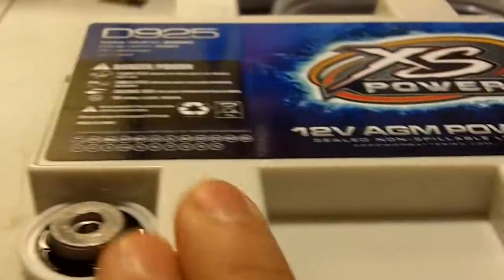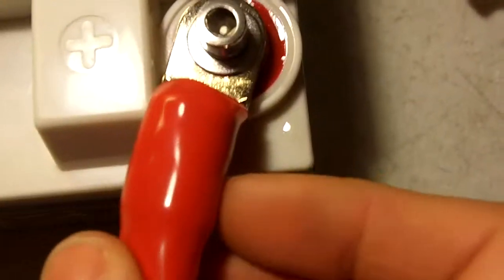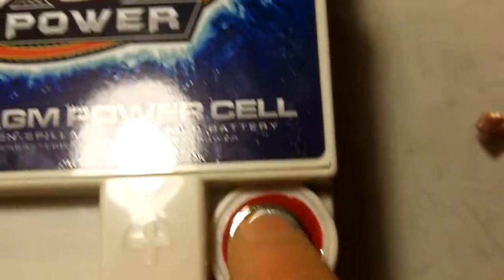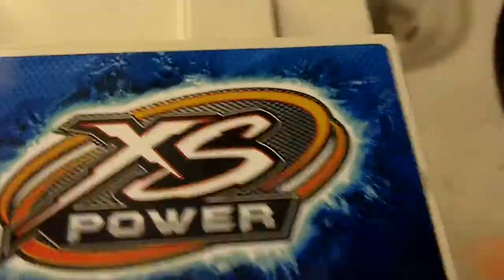As you can see, these structures here kind of obstruct your wiring options. If you're going to run ring terminals, you're really limited to either this position or this position. So for my application I need to go from here and straight back, or from here and diagonally across the top. But since this is such an odd shaped battery, you can't do that with ring terminals.